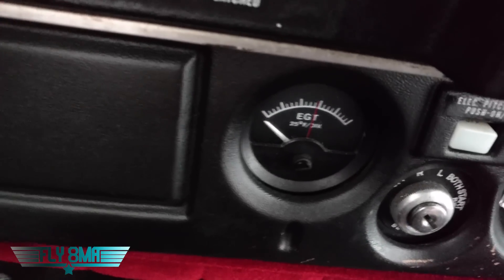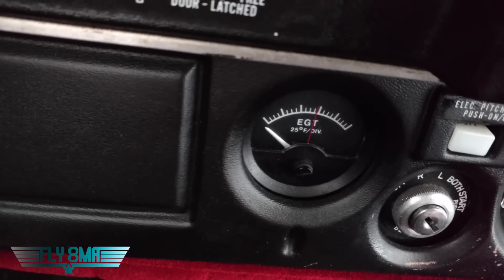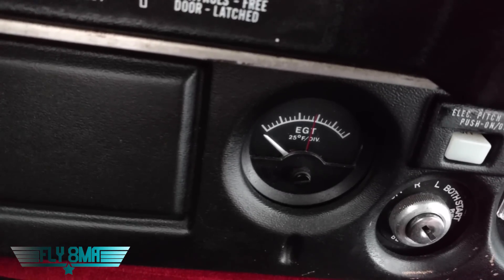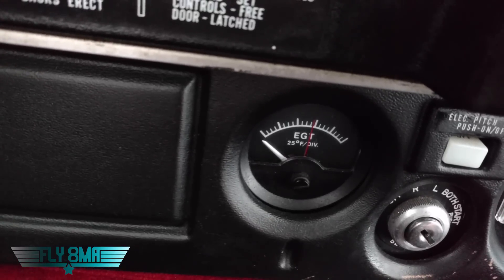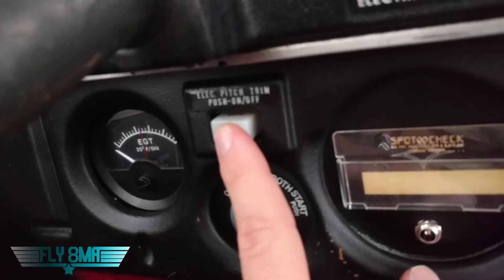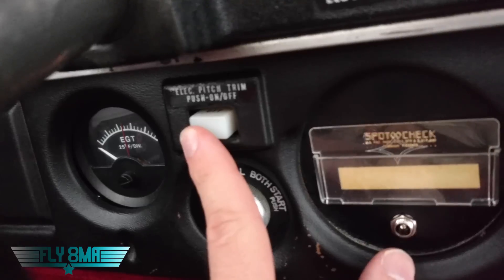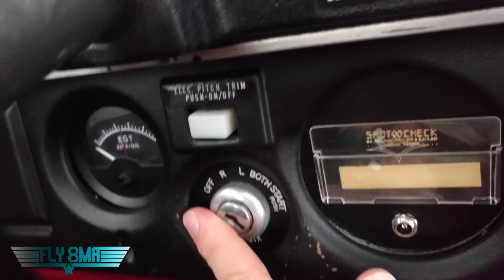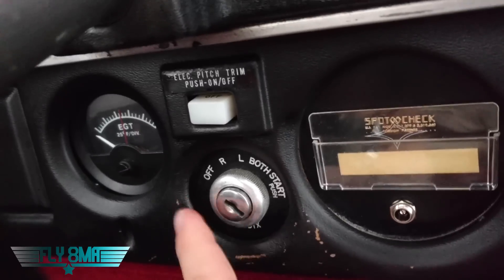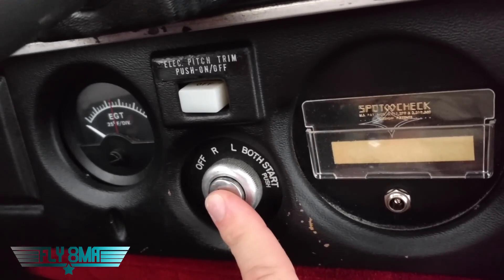A little further down there we have an old EGT — that's just a single place EGT. We'll talk about that when we look underneath the cowling, but instead of having four wires going to four different exhaust pipes, that was just a single wire going to one exhaust pipe, just to give you a rough idea of what the EGT was on the engine — really just an instrument we use for leaning. Down here we have a switch for electric pitch trim. We actually have a trim on the control yoke, and we can turn that on and off with that switch. If it started to run away on us, we could quickly reach down and turn it off to stop the electric trim from trimming the airplane in a way we didn't want.